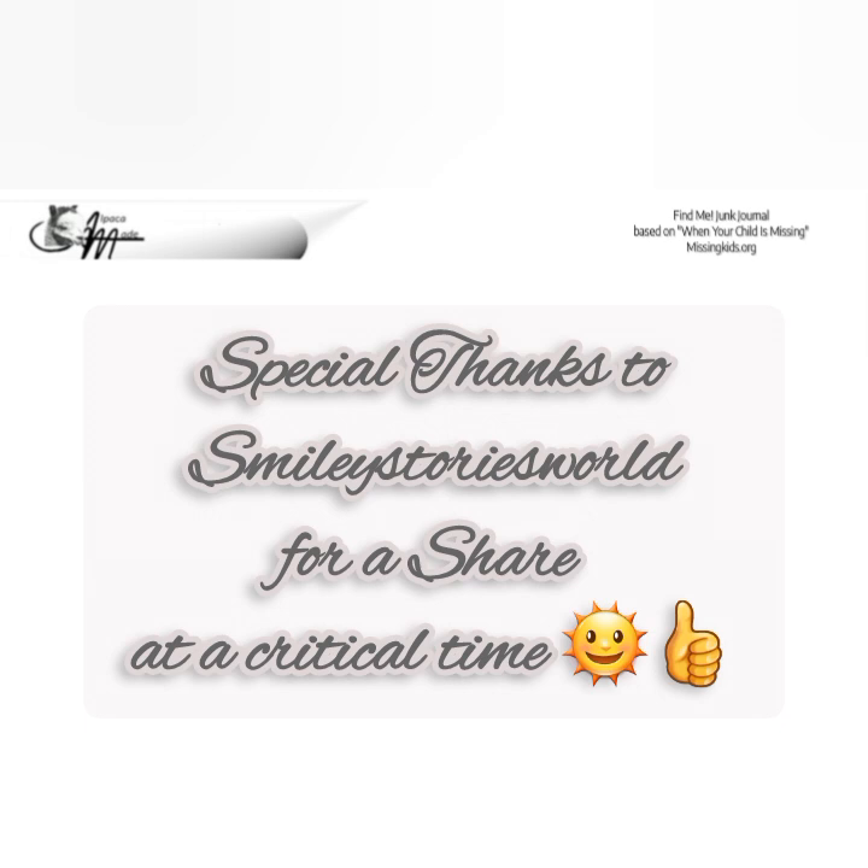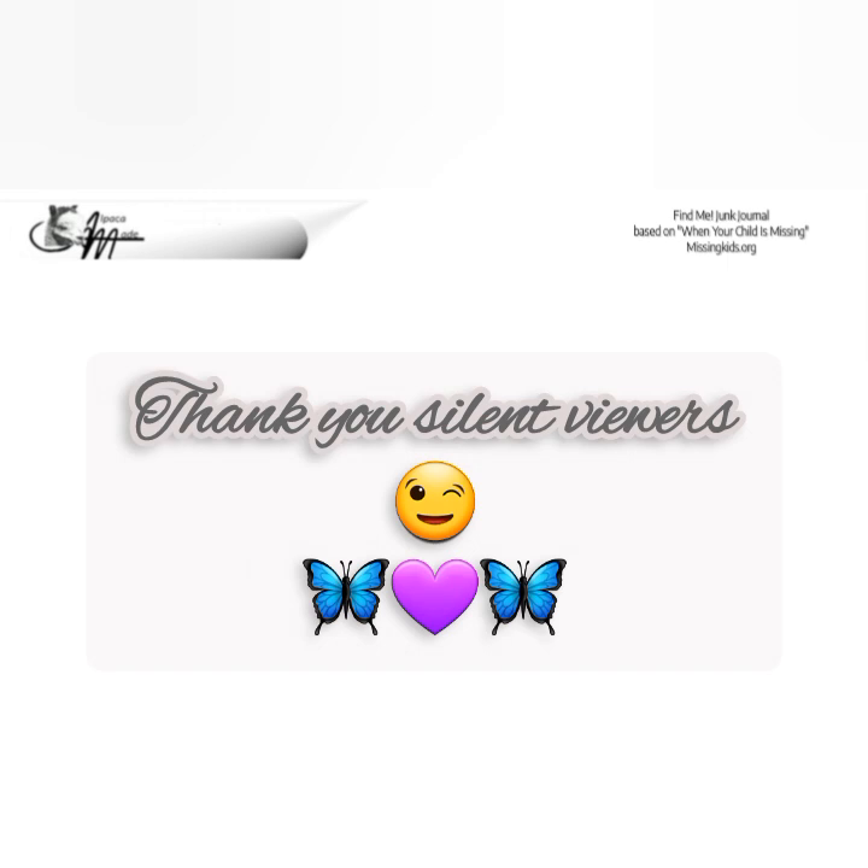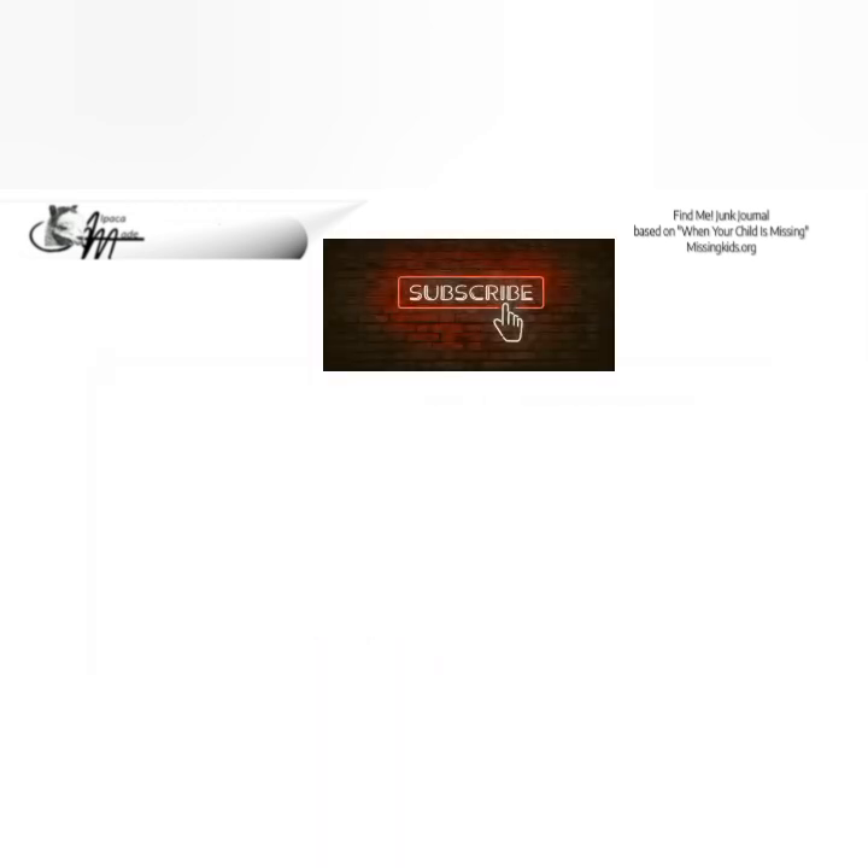Finally, to a group who gets made fun of almost as much as the replay crew gets ignored: the silent viewers. You lovely quiet people who tiptoe in, watch my videos, sometimes leave a thumbs up, sometimes don't, sometimes leave in the middle — and that includes the two-minute-thirty-second crowd. I appreciate you whether you ever say a word or not. That's a wrap for the Find Me Junk Journal. Thanks for stopping by, thanks for your patience, and if you were here to the end — God bless you. See you real soon.